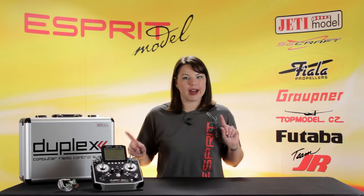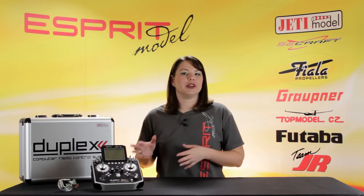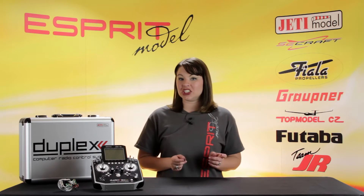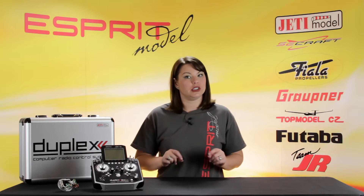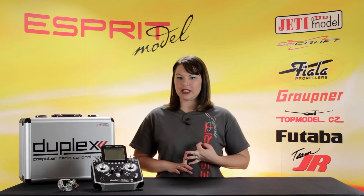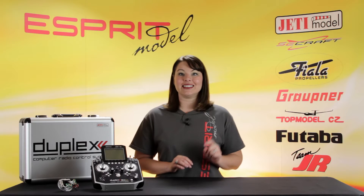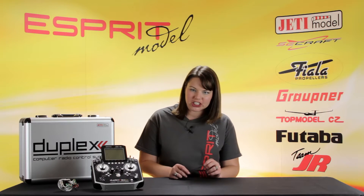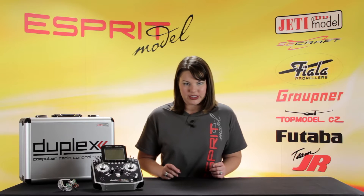The Jetty systems are bidirectional, allowing the transmitter to be in constant communication with the airborne receiver. In addition, it has dual RF modules. It operates on a 2.4 GHz frequency-hopping system and comes with a built-in speaker, headset jack, integrated mini USB port, and SD card compatibility. It has full integration with the Jetty Duplex Telemetry Sensors.